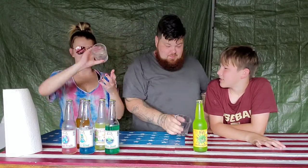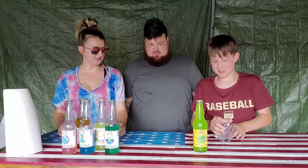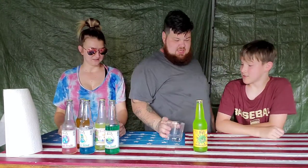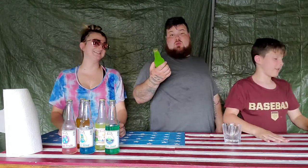Wait, are you supposed to tip it like that? Yeah, she's supposed to flip it while you're drinking it. You're just drinking it straight — oh, I thought you could have a drink in it. So last one.